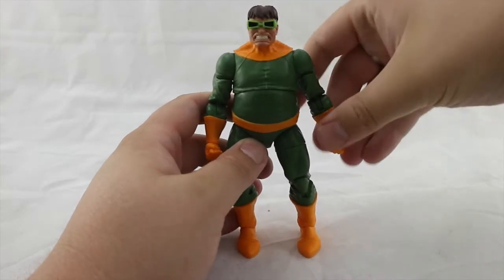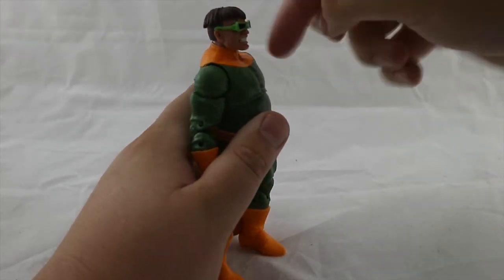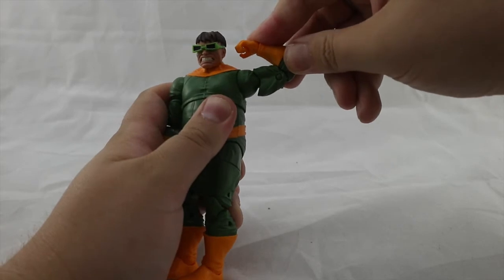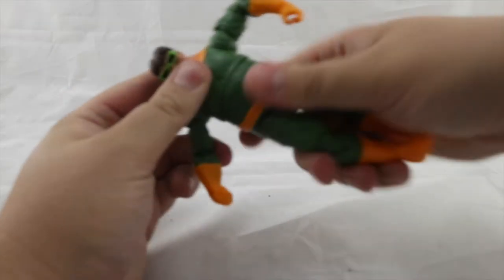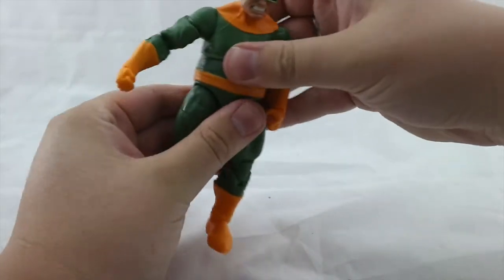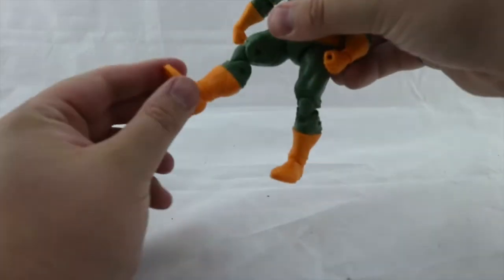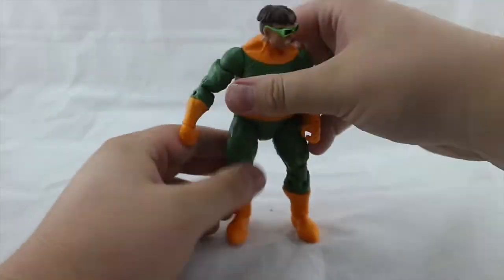I'm going to go over articulation before I put the tentacles in. His head doesn't move up very far, and the glasses do bend up but they are glued on — if you don't want to break him you can cut them off. He looks down about that much. His arms rotate fully. He has a double-jointed elbow which bends in about that much — not the best double-jointed elbow. He hinges at the wrist and also has a joint for bending the wrist. He has an upper waist swivel, and he can crunch forward and back quite a way — the ab crunch is fantastic.